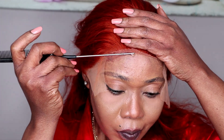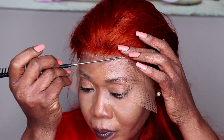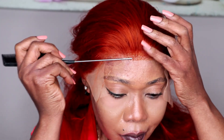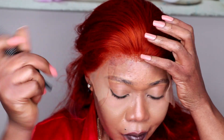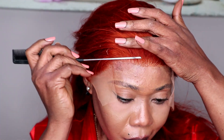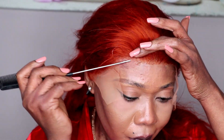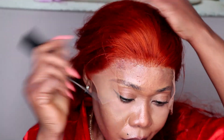After cutting the excess lace from the wig, I applied gel. I use gel because of my edges — my edges are not good, so I'm trying to maintain them, and that is why I use gel to install my wigs. Gel is good for me and can last for 24 hours. But if you want your wig to stay more than a week or more than one month, you can use hair glue.